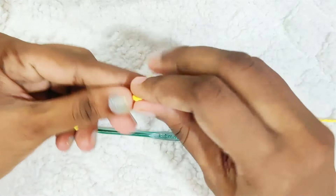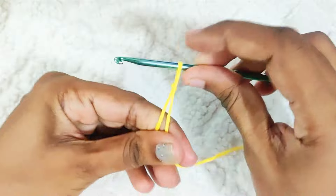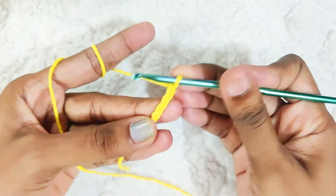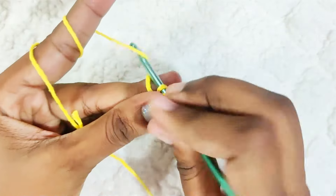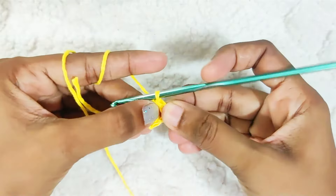Start with a slip knot and chain 3. Make 1 double crochet in this first chain. This will form a ring.